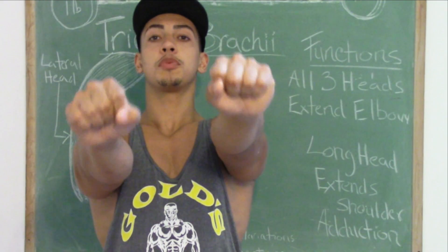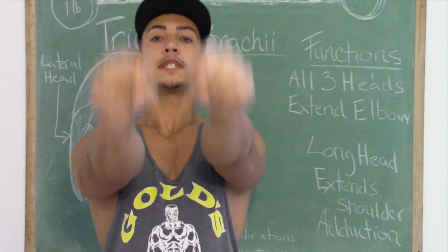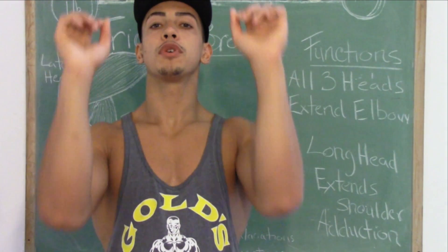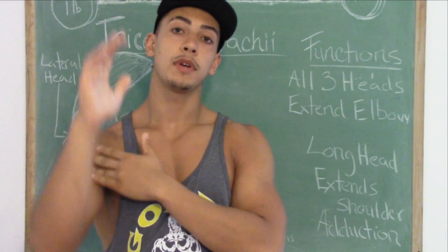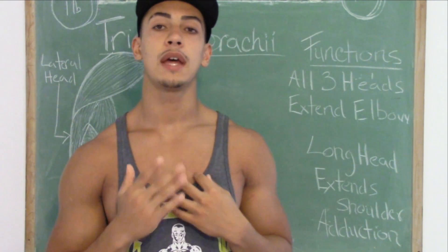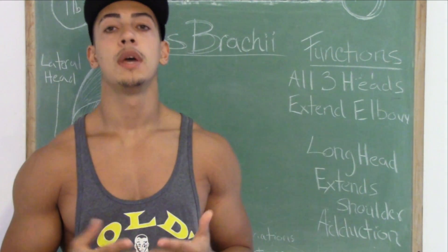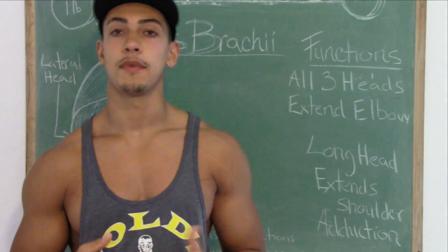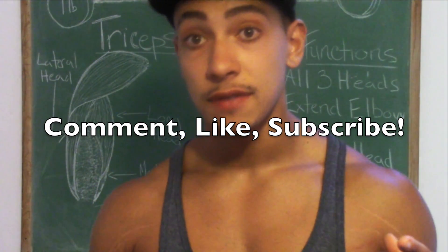Instead of doing skull crushers where you simply extend to your face and back up, if you roll your shoulders back, you can extend your humerus over your head. This gets a nice stretch on the long head of the triceps. This is the way I prefer to do skull crushers and will always do them. Comment, like, and subscribe, and I'll see you guys in the next video.